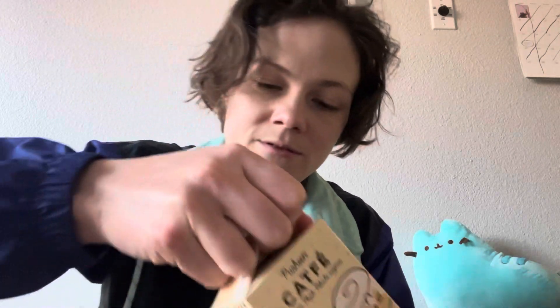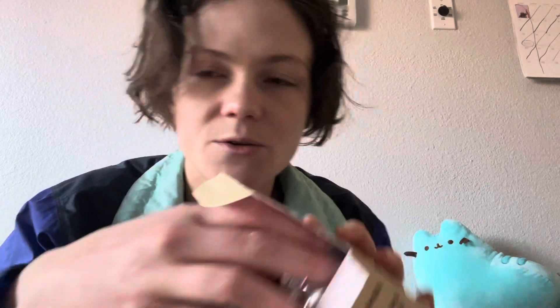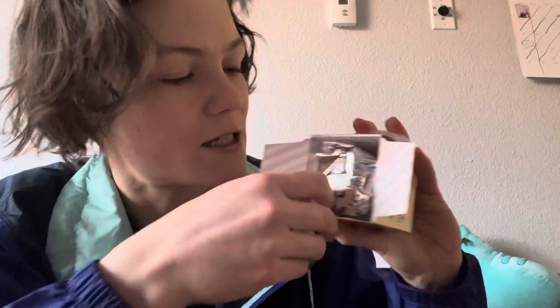Enjoy. Regalez-vous. Wow. Satisfy yourself. Regale thyself. Alright, so we got a bag in here. This is a container within a container.